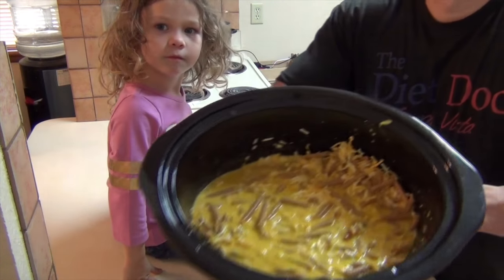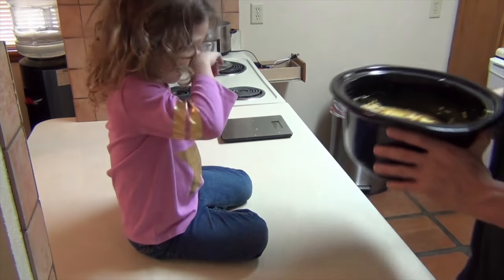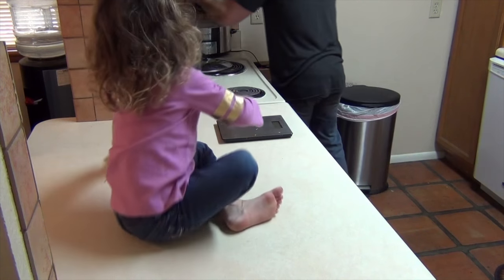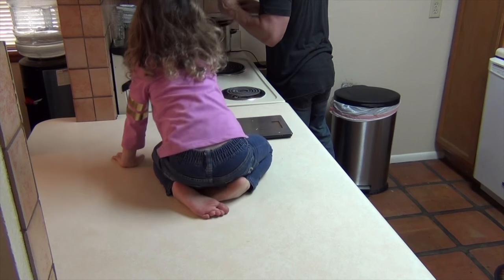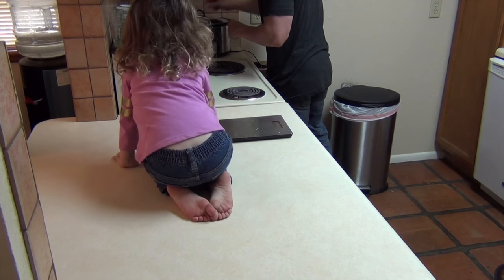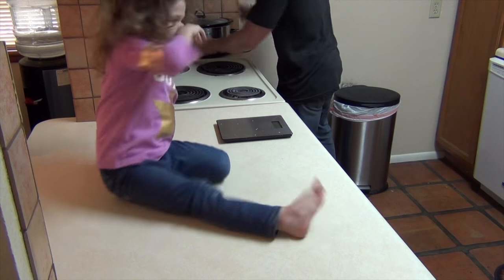Here's what it looks like. And that is going to go in the crock pot on low for three to four hours — three hours should give you enough. We'll come back and see how it works.